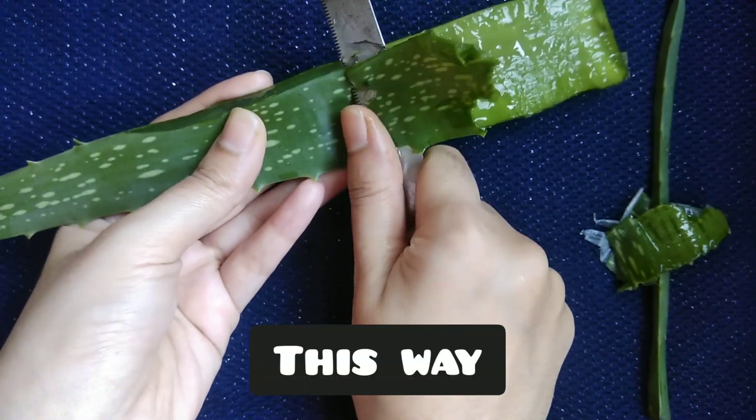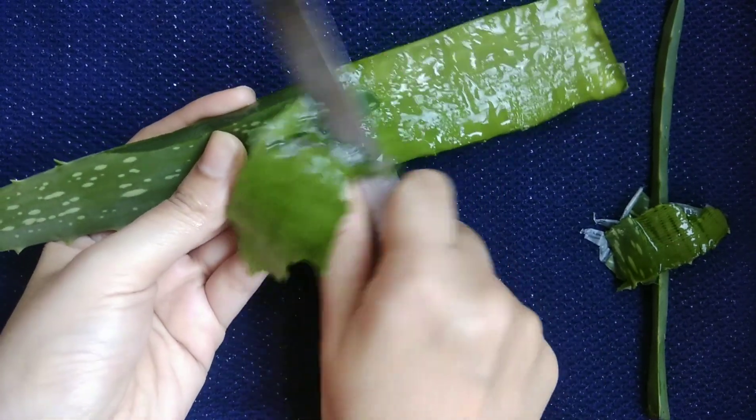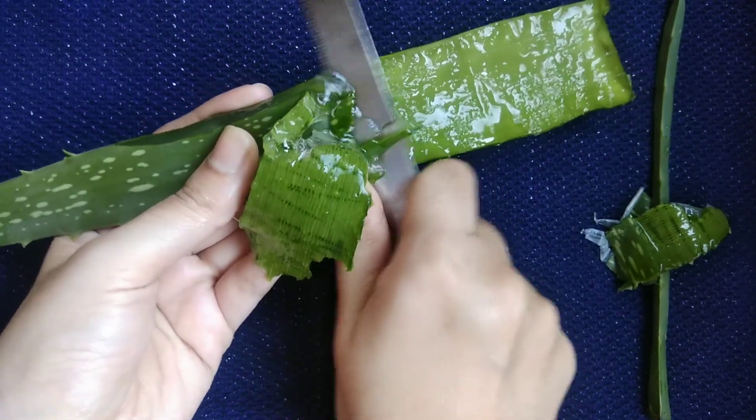Aloe vera gel is rich in vitamin E and helps to get rid of dandruff very fast. It also helps to cure scalp irritation.